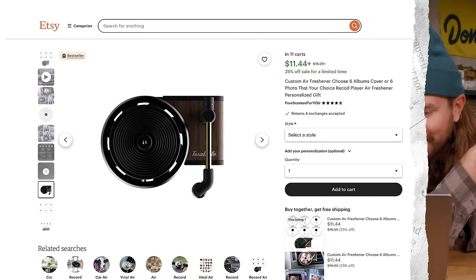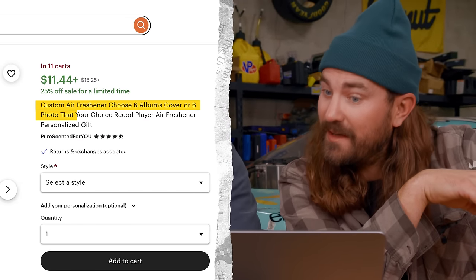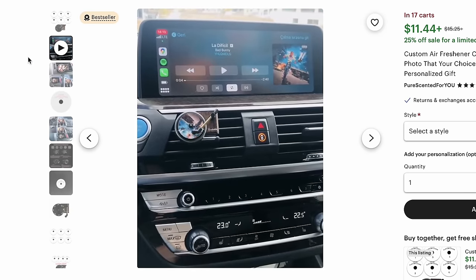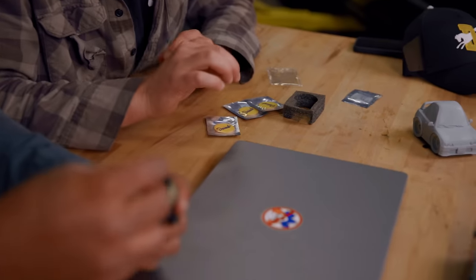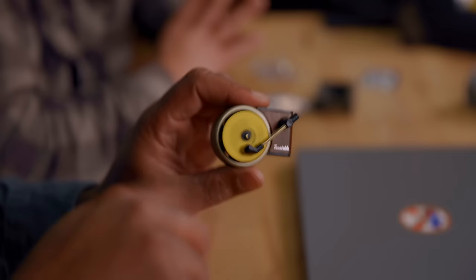Up next, a portable record player air freshener. The listing says 'custom air freshener — choose six album covers or six photos, your choice, record player air freshener personalized gift.' There's a video here — it spins! It's like a fan. That's what you call personality. There's a little donut vinyl record-like item. Generally, when I'm looking at pictures, I want them to spin. Doesn't smell like donuts, but it smells good — smells like high school.